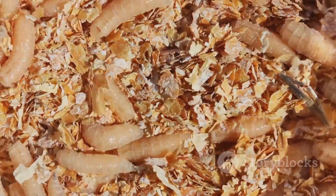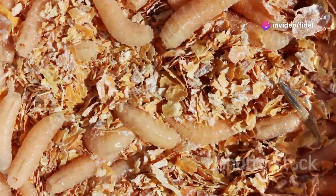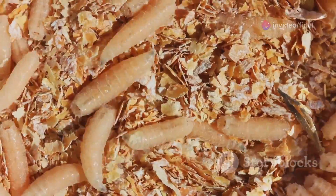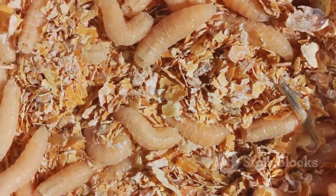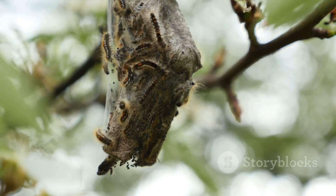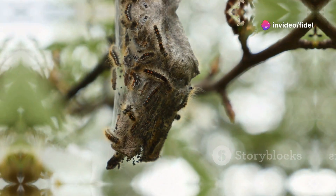You've got your maggot buffet all set up, but hold your horses. Feeding time at the maggot farm is a carefully orchestrated dance, not a free-for-all. These little guys are eating machines, but they're also pretty sensitive to overcrowding and changes in their environment. Overfeeding can lead to a stinky mess — and trust me, that's not a smell you want lingering around. The key is to start small and gradually increase the amount of food you provide as your colony grows.